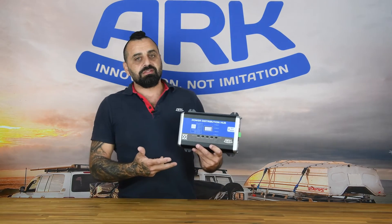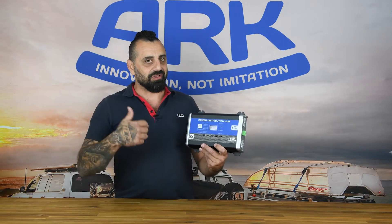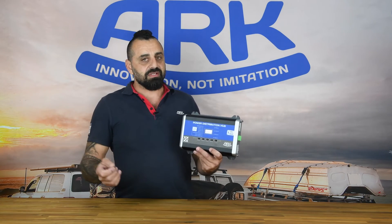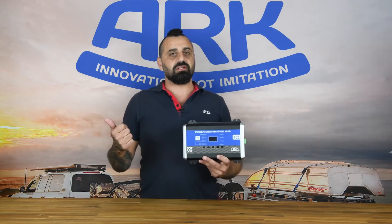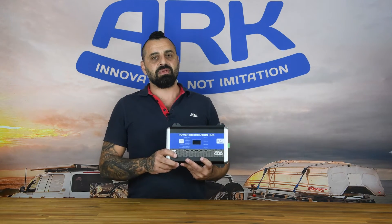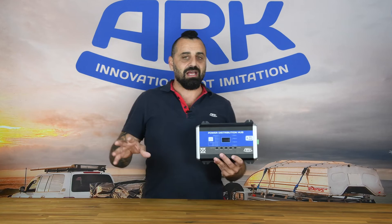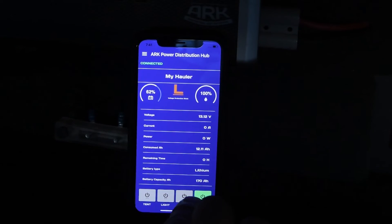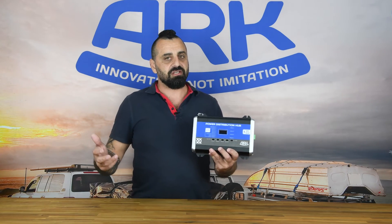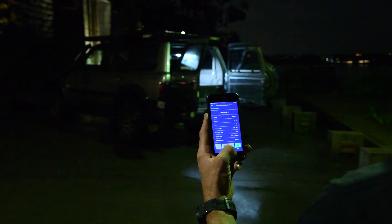For a 12 volt control box, this PDH or power distribution hub is packed full of features, but there is a little bit more we are going to offer you — in the form of a smartphone app. We have an iOS and Android version. You can get onto the App Store or Google Store and look up the ARK Smart Hub, and the PDH will be within that app. In the app, it'll allow you to do all the monitoring remotely. You can also control these four relays remotely — basically from the comfort of your camp chair, you can be kicking back, having a beer, enjoying the fire, and turn your lights on and off as needed.